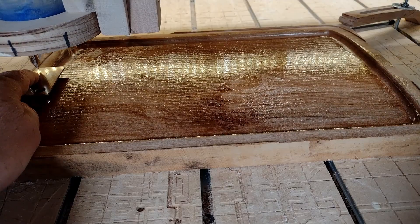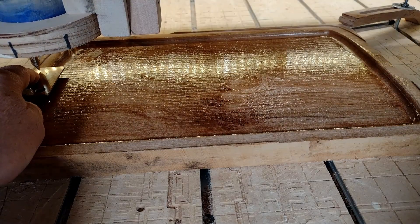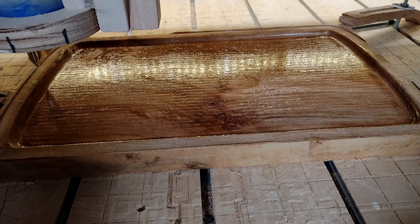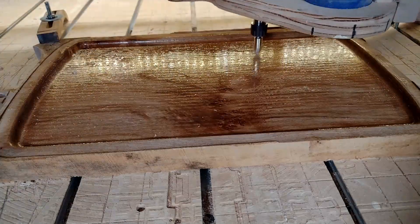I'm using my touch plate to set the depth on the V-bit here. It's important to be very consistent with that. If you're doing multiple V-cuts and one is deeper than another, your shapes won't be consistent. So that's why I'm doing that step.